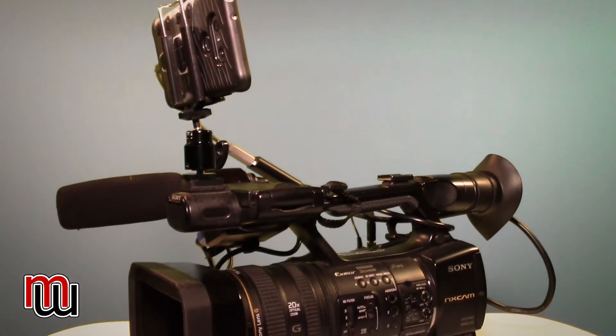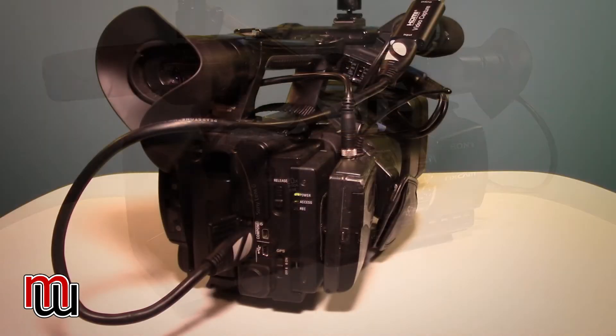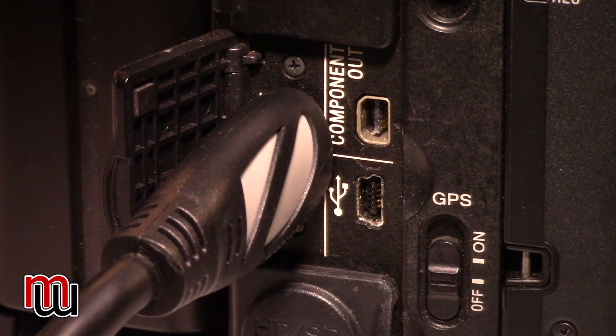I'm going to briefly go over what you're going to need and how this is done. We'll walk through it and then I'll show you a sample of how I was walking around the house shooting video and streaming it through my Android phone. Obviously, you need a camera that has an HDMI output. I have a Sony NX5U — basically a professional camera, what you'd see a lot of news MMJ's using today. It shoots AVCHD and has an HDMI output.